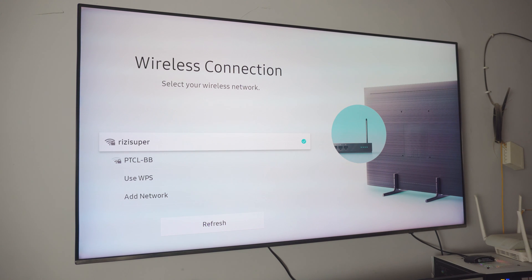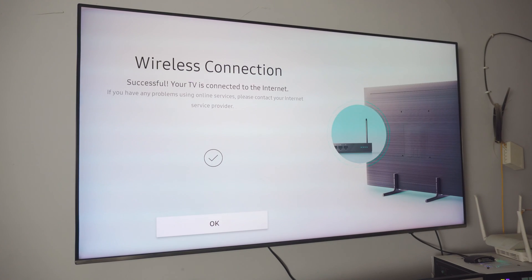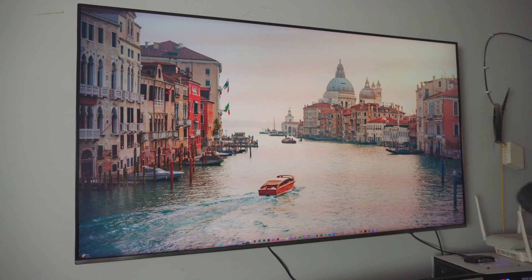As you can see, the top one is my home Wi-Fi. Just click on your connection and it is connected. That is pretty much all you have to do on your TV. You don't have to change anything, you don't have to open anything else.